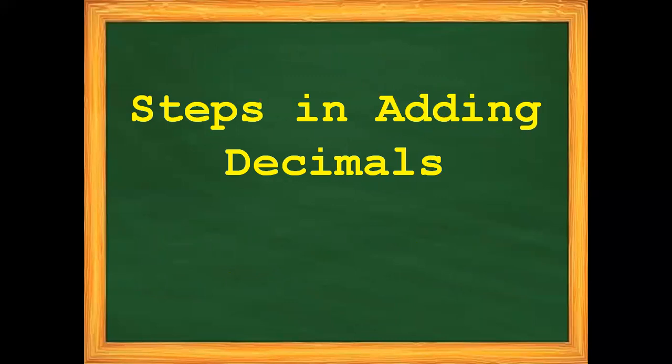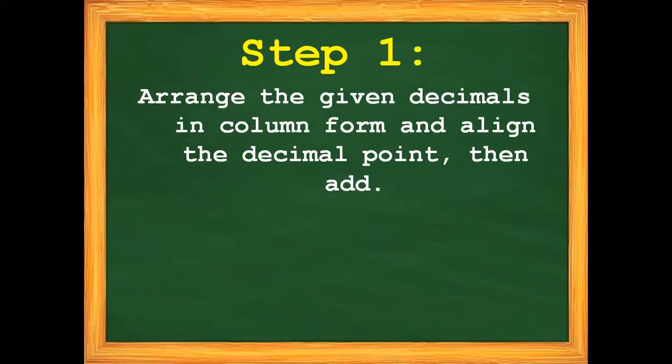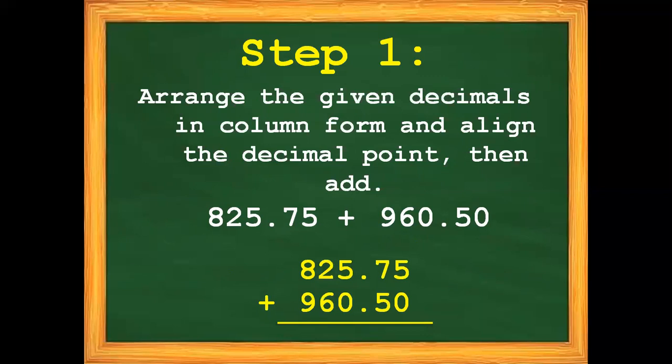Let's solve the problem. What are the steps in adding decimals? For our first example, we have 825 and 75 hundredths plus 960 and 50 hundredths. Step number one: arrange the given decimals in column form and align the decimal point, then add. We are going to change these decimal numbers into column form. There you have it — arranged with the decimal points aligned.